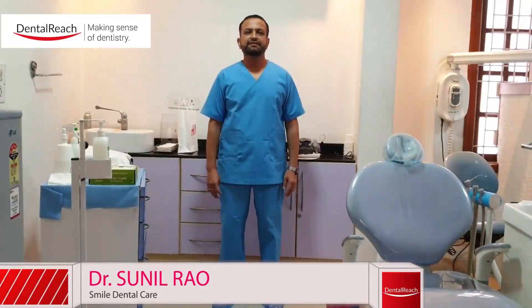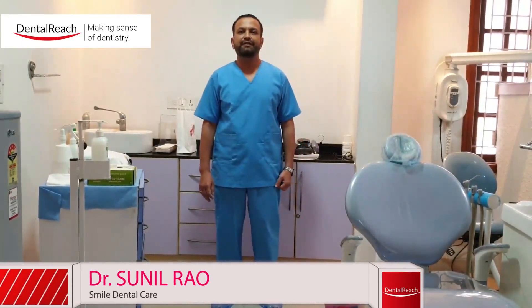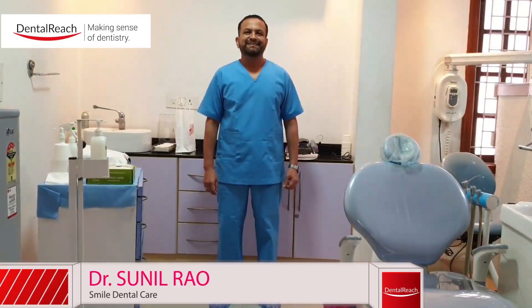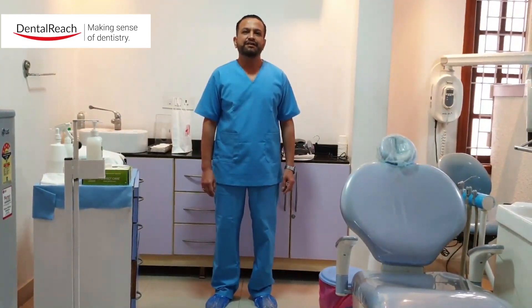Hi, my name is Dr. Sundan Rao and I'm here to give you a demonstration on the donning and doffing of Sterline protective wear CBU 600 by Confident Dental Equipment. So without much ado, let us start off.